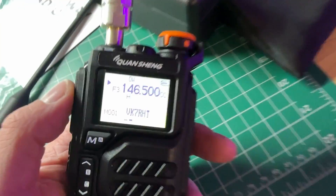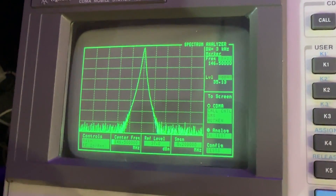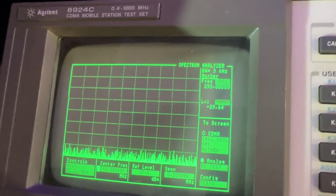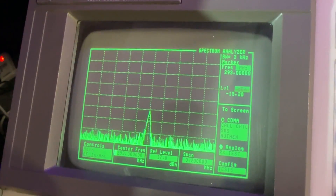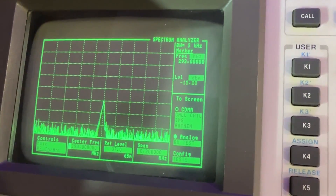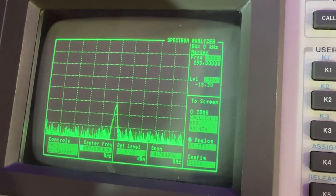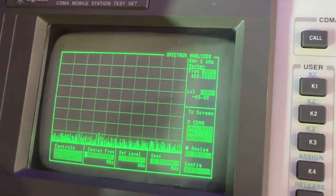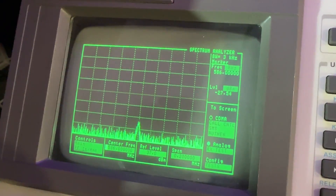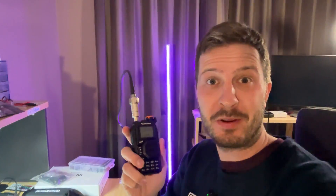Let's move over to the Quan Chiang. 146.500, same as the Baofeng. There's our signal. Let's go up to the second harmonic at 293 MHz — that is much, much cleaner than a Baofeng. Minus 15, minus 16 — almost ticking compliance. Let's go to the third harmonic in UHF, and we're way down — minus 30. And the fourth harmonic is way down again. The Quan Chiang wins out. It is cleaner than a Baofeng UV5R that you can buy off Amazon.